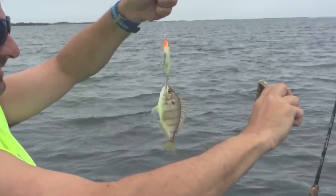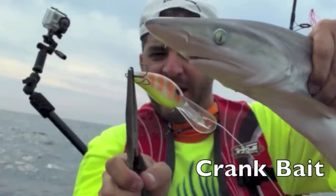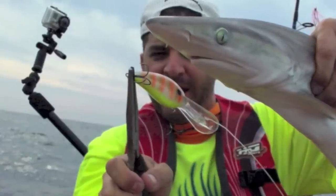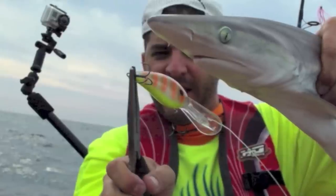Even this little pinfish had to have a bite of that. Here you see me digging even deeper down into the water column to try to create a strike. This shark hit a 13-foot diving bass plug. I started just a few feet down and kept going deeper and deeper until something happened.